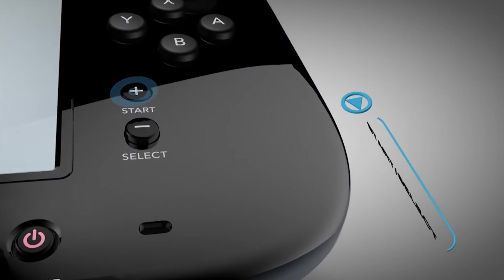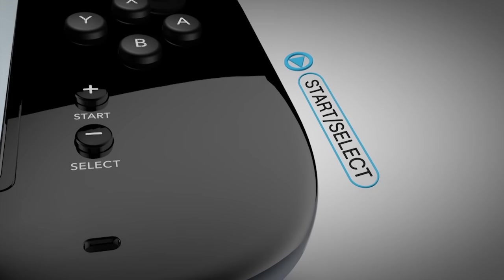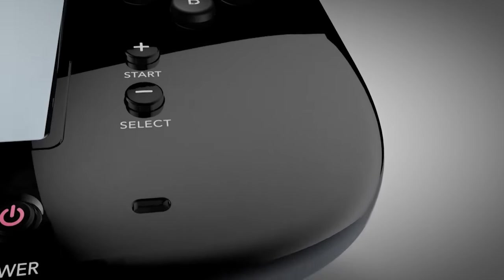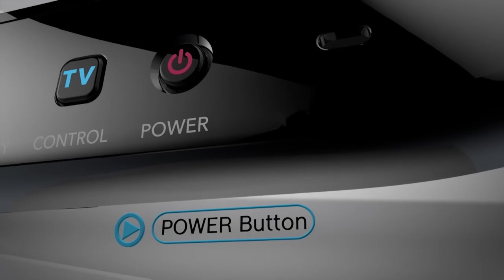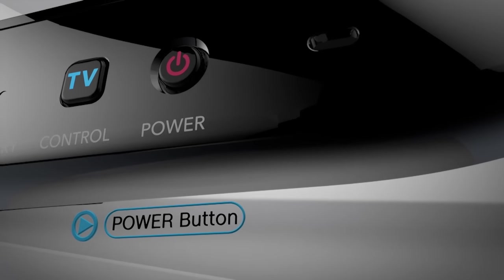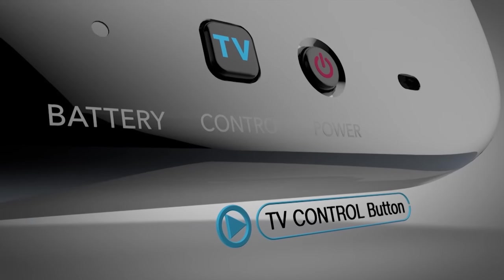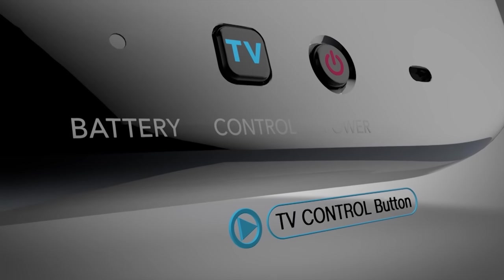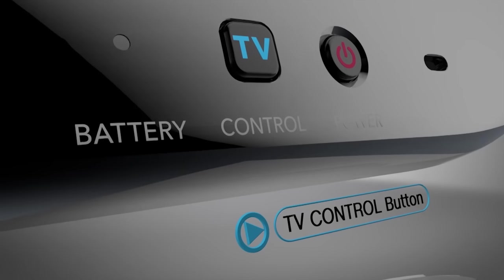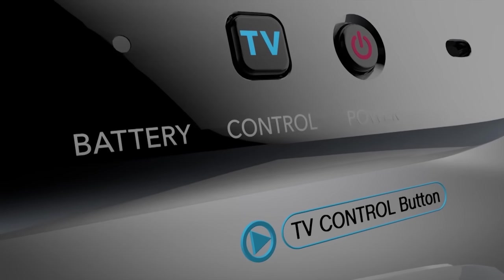The Start and Select will control pause and menu functionality, but can be used as needed by developers. The power button is always good to have on the controller for turning the system on and off from the couch. And this is the TV control button — it's used to call out the TV remote features. You can use it to quickly access TV controls like the volume, whether you're playing a game or not. Use it even when the Wii U is turned off.